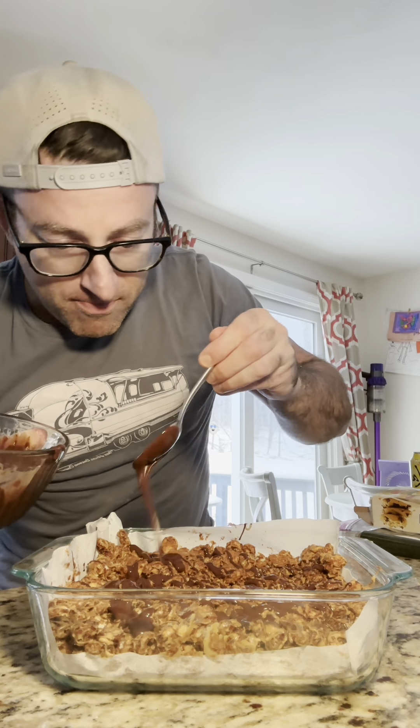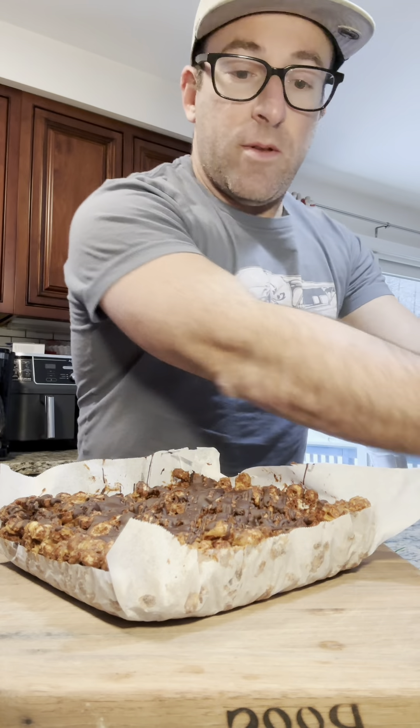It's full of protein, it tastes great, and it has a fantastic crunch. It's made with Magic Spoon cereal — you can get yours in the TikTok shop today. I hope you enjoy this, my friends.